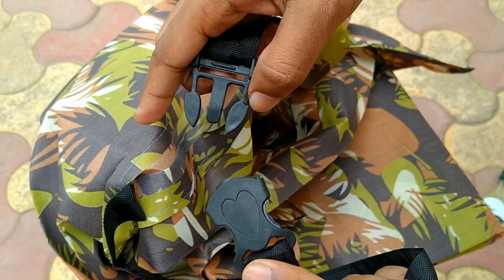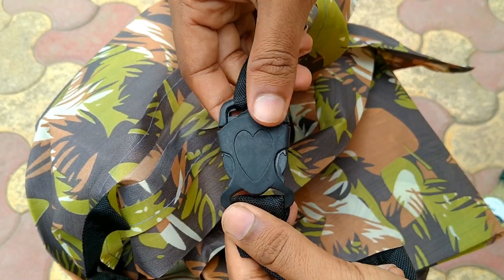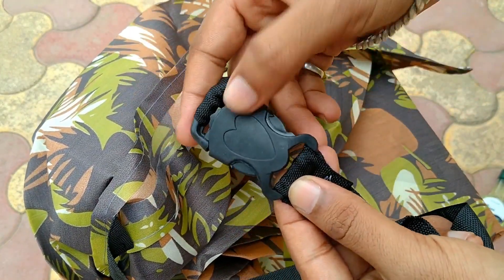बहुत कुछ से protect करना बहुत जरूरी है guys, तो मैं आपको suggest करूँगा एक अच्छा cover आप अपने bike के लिए लें, तो यही cover ले लिजिएगा.